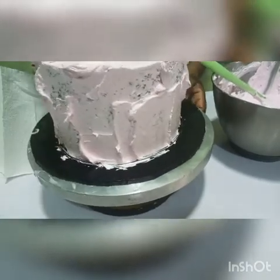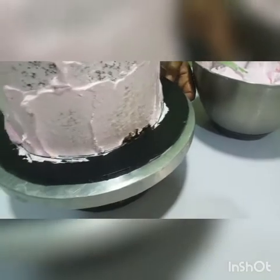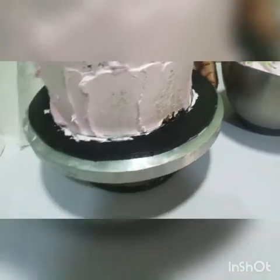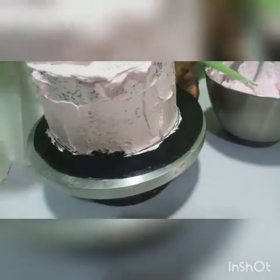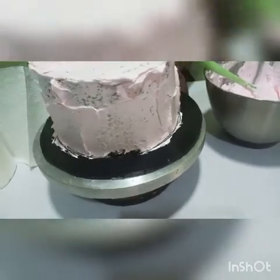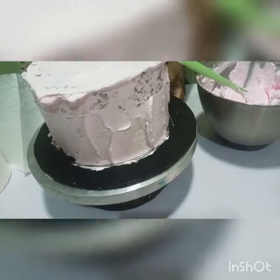This is just what I like. I use a smaller step spatula — you can use a bigger one. It's just what I like.